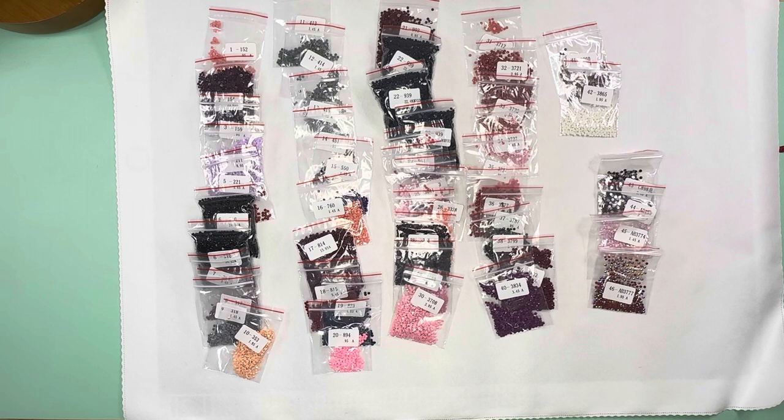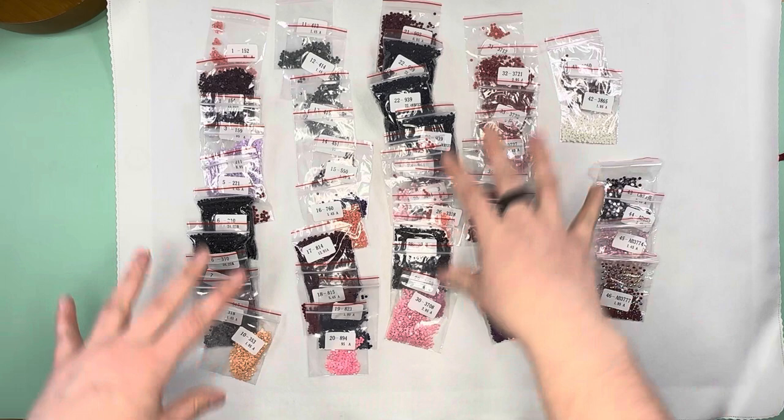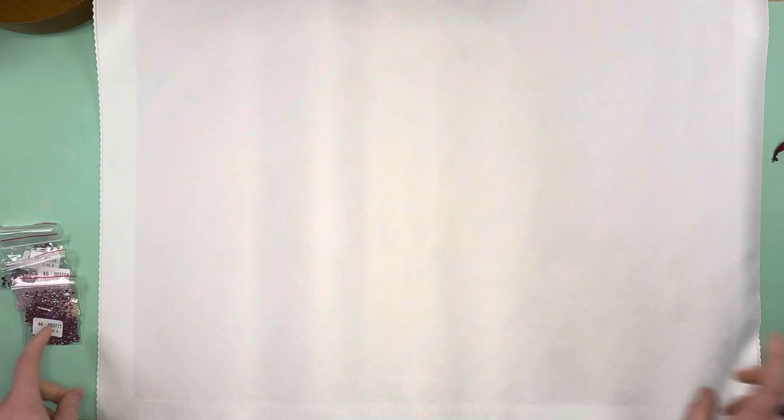If I could get this kitten to stop causing chaos and knocking things over, we would be good! So those are our colors. We've got a pretty good balance — some darks as expected for a moon image, plenty of pinks, our purple tones, peaches, crystals, and ABs. I'm really curious to see what this image will be, so let's go ahead and reveal it!